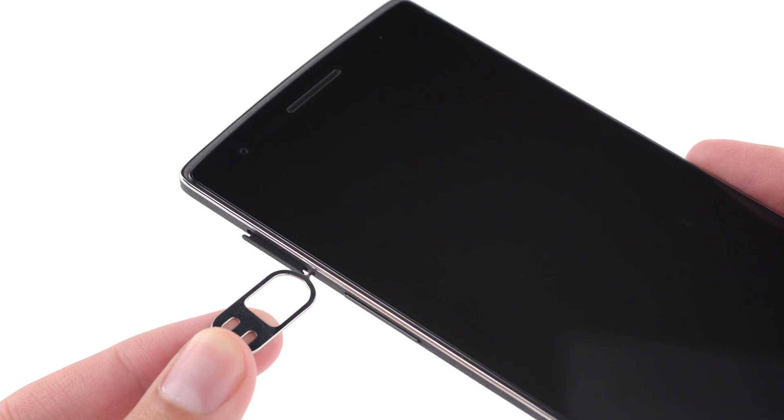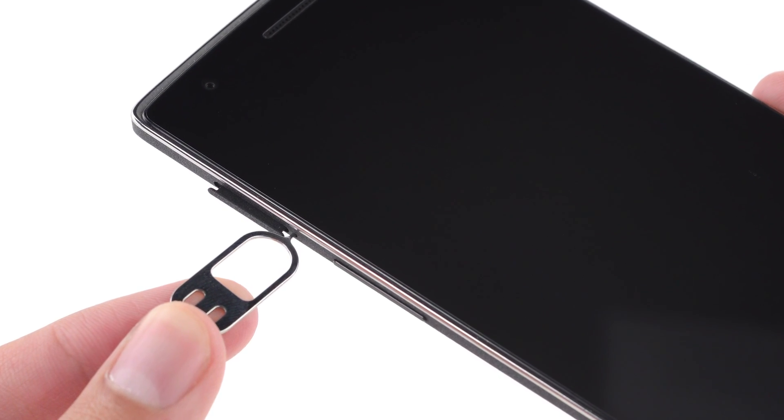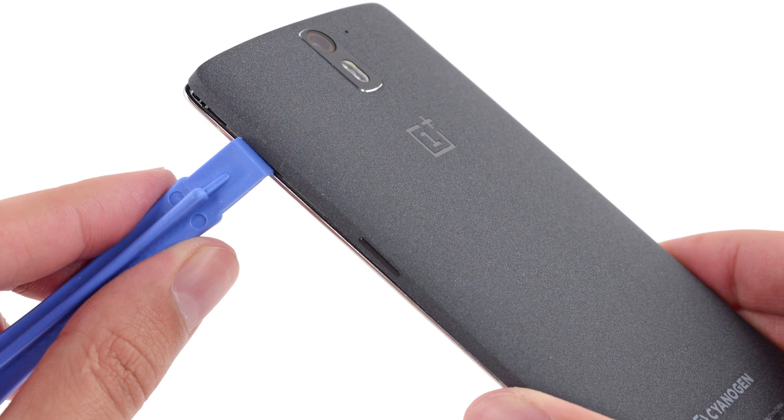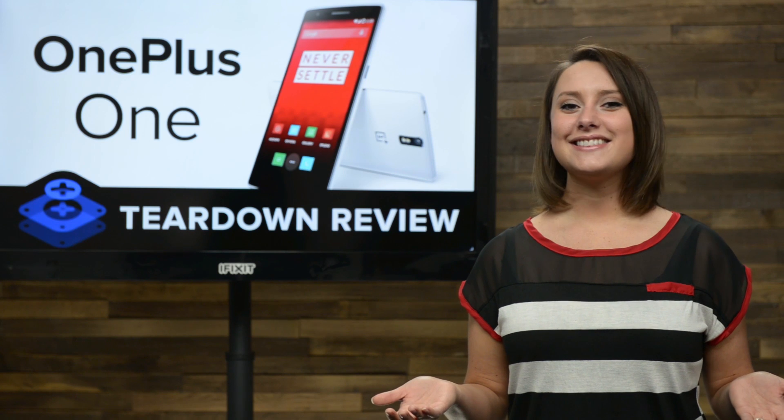With the help of this cute SIM eject tool thoughtfully provided by OnePlus, we take the SIM card out and get to work on removing the back plate. Fortunately for us, it's only secured in place by a few clips — just a simple opening tool needed. Opening doesn't get much better than this.